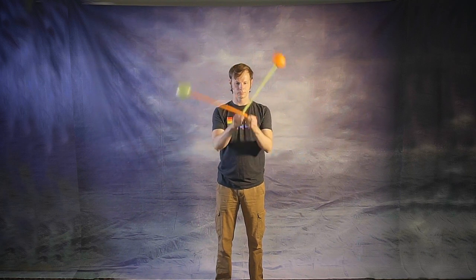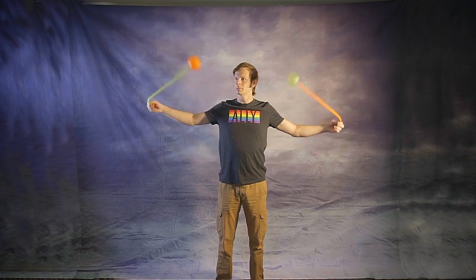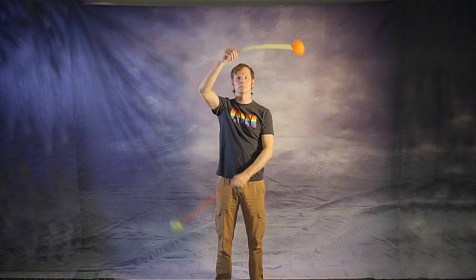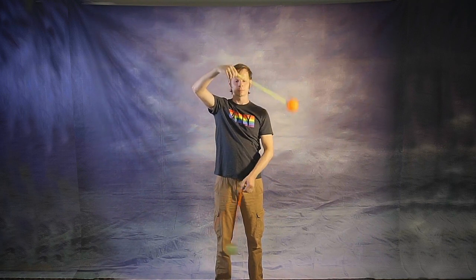Do this with the hands together, again with the hands apart, and finally with the hands stacked on top of each other. Remember to focus on both the up and down beats. Try to keep the timing consistent in all three positions for no fewer than 20 down beats. And now let's talk about split time.